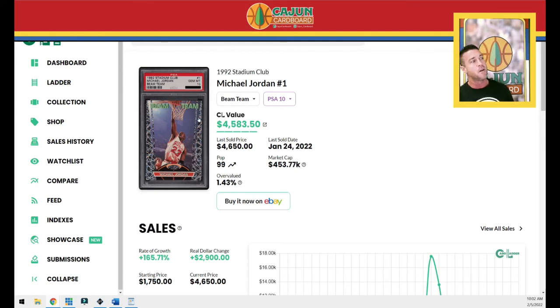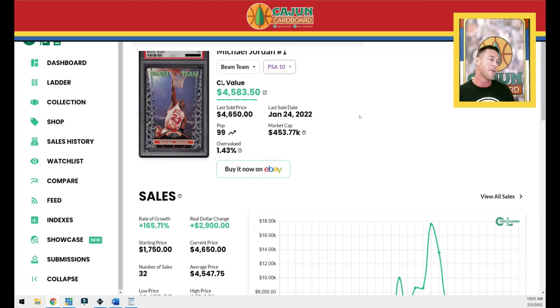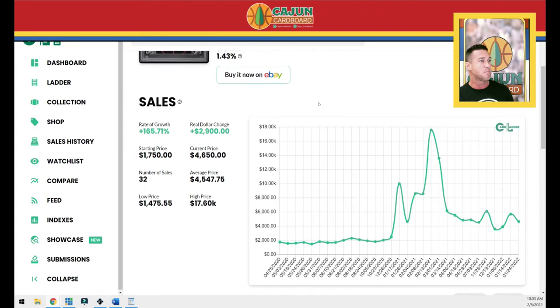We're going to call it the regular Beam Team and the Members Only Beam Team. The regular Beam Team PSA 10 is a pop 99. The card last sold for $46.50. There are 1,789 of these graded, and the gem percentage is only 6% — super low. The highest sale ever of this card was in the first quarter of 2021, when it sold for $17,600. The card has sold 13 times in the last year, with an average sale price of $69.08.